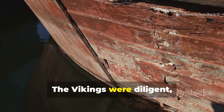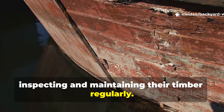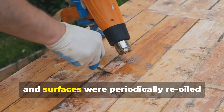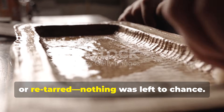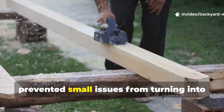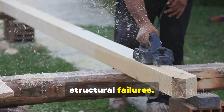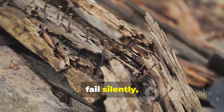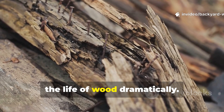The Vikings were diligent, inspecting and maintaining their timber regularly. Minor damage was repaired quickly, and surfaces were periodically re-oiled or re-tared. Nothing was left to chance. This practice prevented small issues from turning into structural failures. Modern maintenance-free approaches often fail silently, but routine attention really does extend the life of wood dramatically.